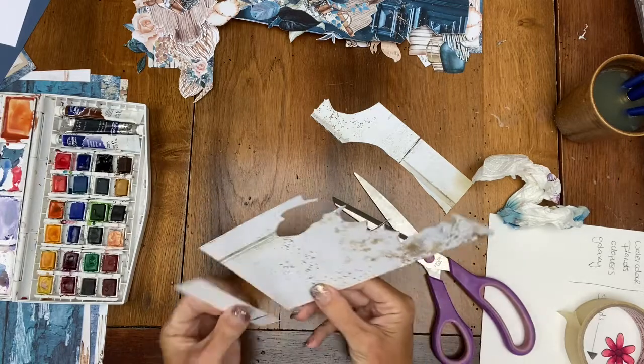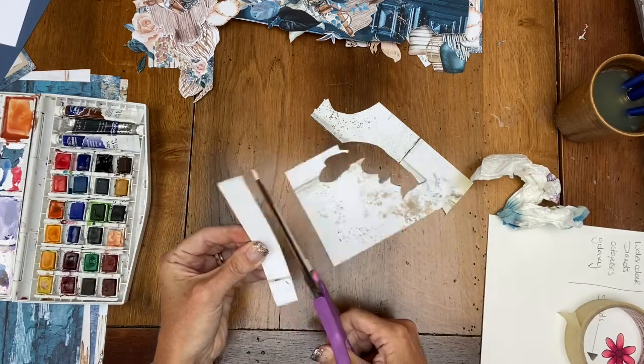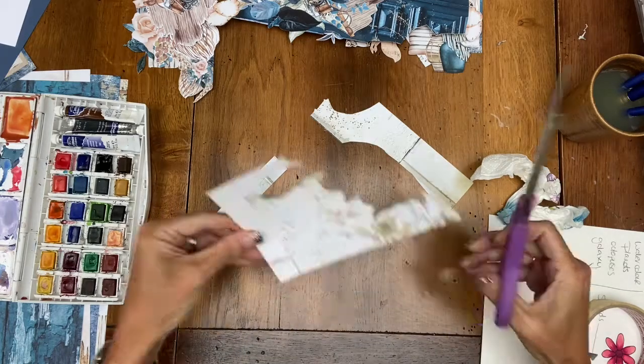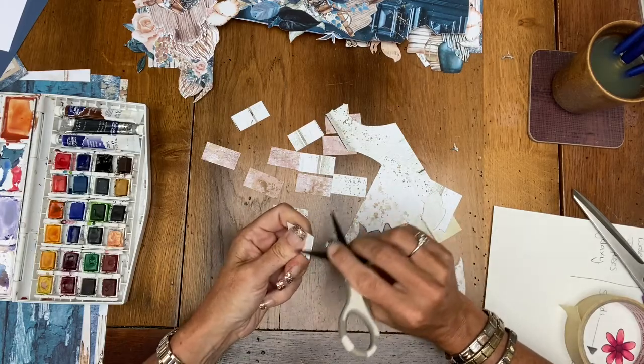I've already fussy cut all of my elements from the Mintay range. What I'm going to do now is I just thought I needed a few extra little bricks to go around by the door, so I'm just going to cut out some bricks from one of the sheets of paper to put onto the page as well.